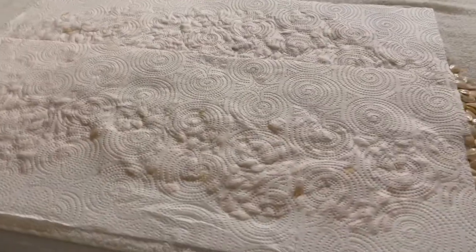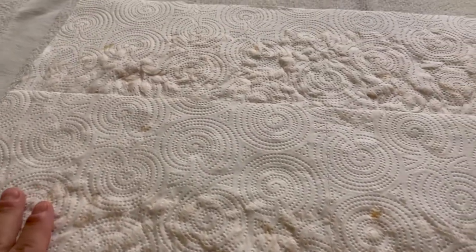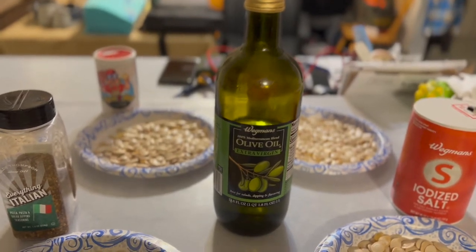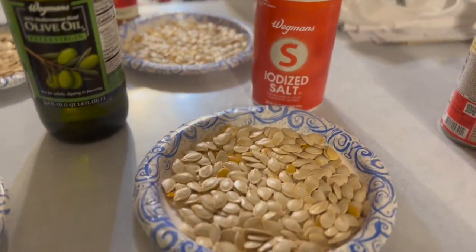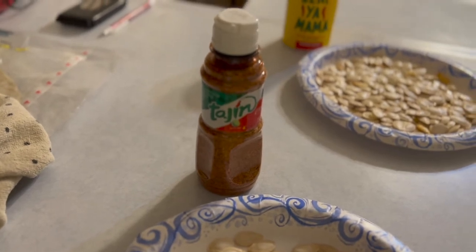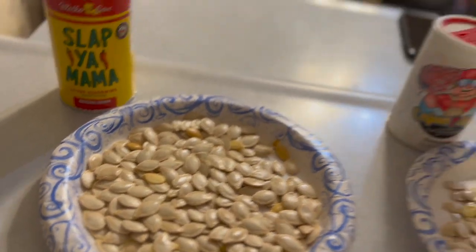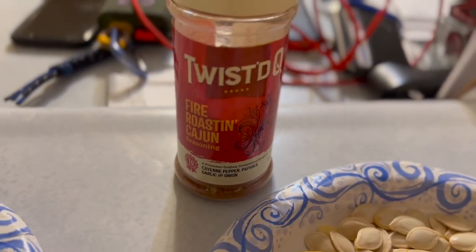We're going to get these seeds dried off and get some seasonings on them. We literally just have a towel down with the seeds drying underneath. Then we'll put olive oil on them and do six kinds: regular iodized salt, Everything Italian, tagine, Slap Your Mama, Cajun Two-Step, and my favorite — Twisted Q Fire Roasting Cajun.